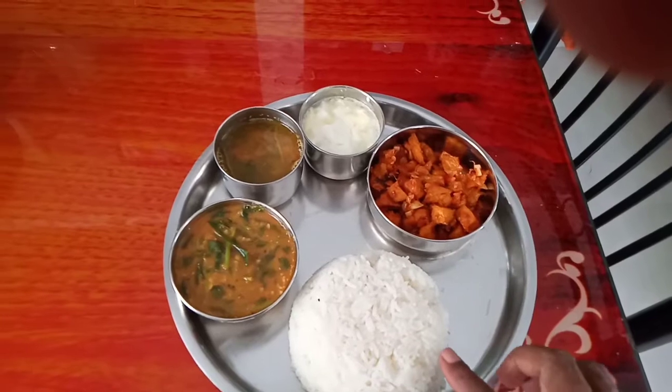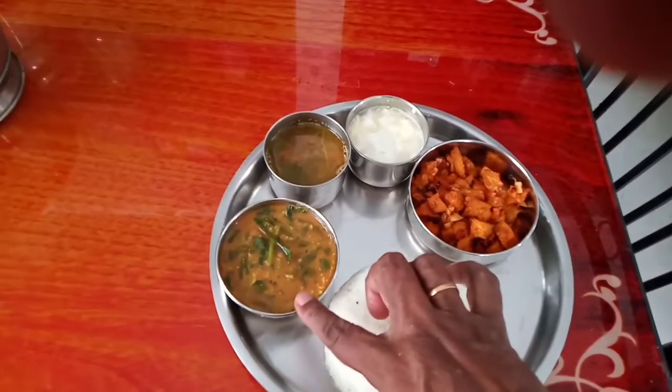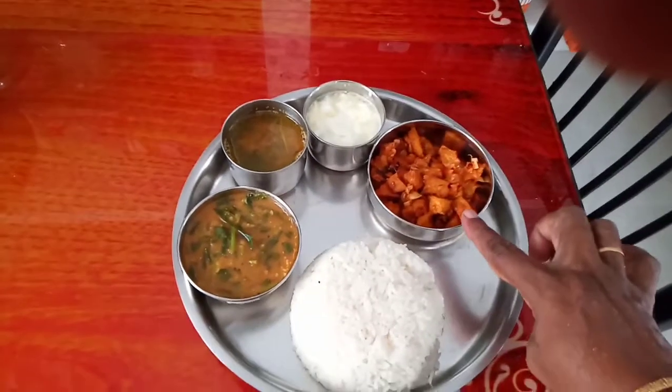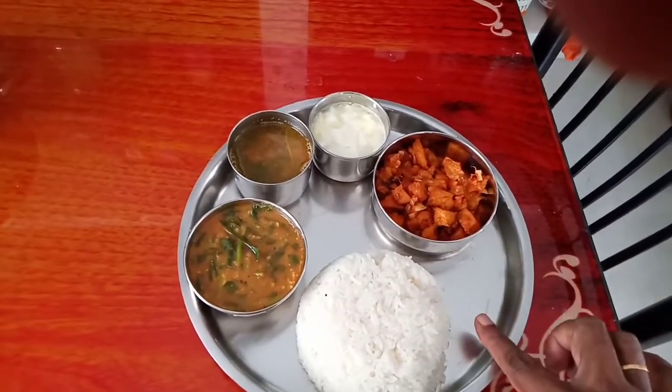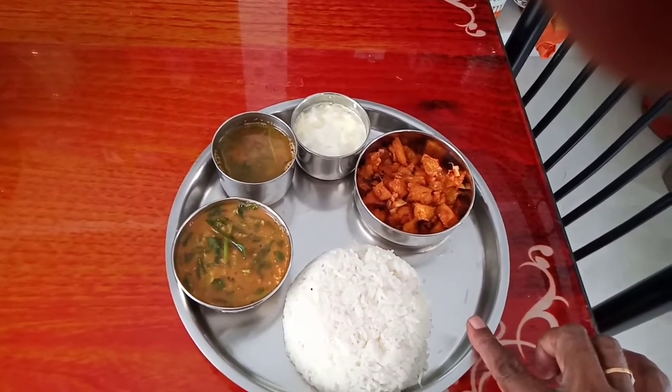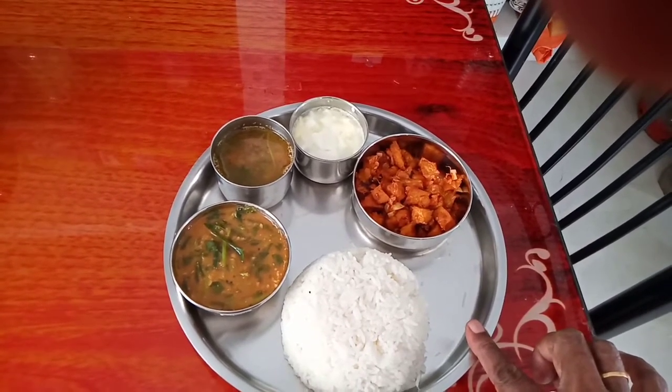Friends, we'll bring dinner — it's very lovely, all fresh. Thank you so much for watching. Like, comment, subscribe, and share. Thank you!